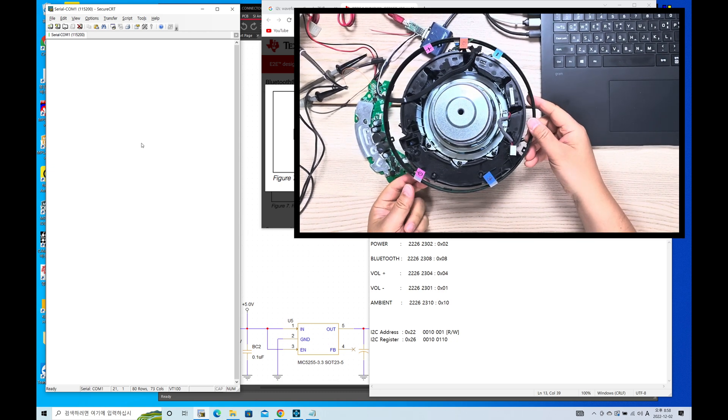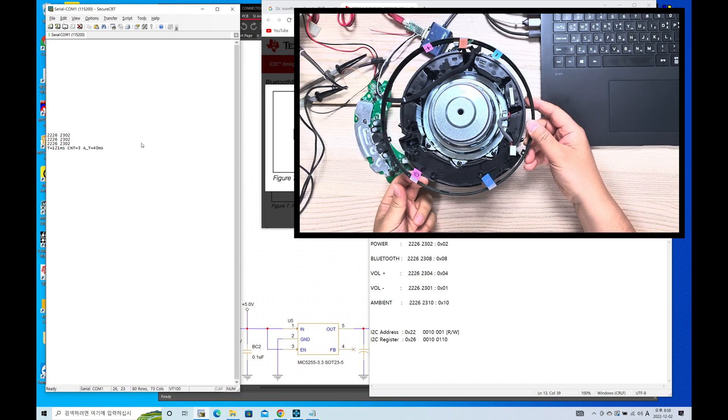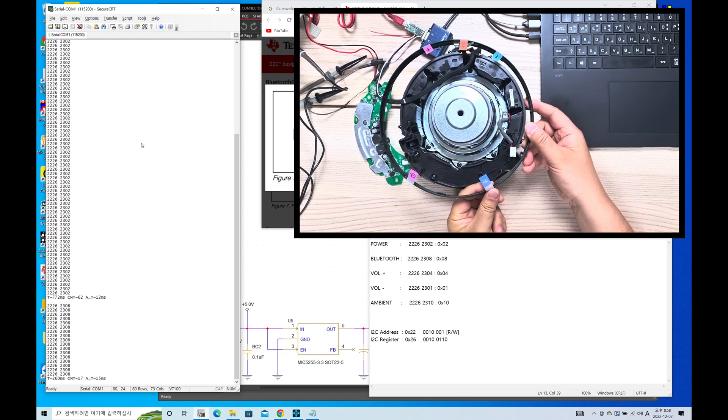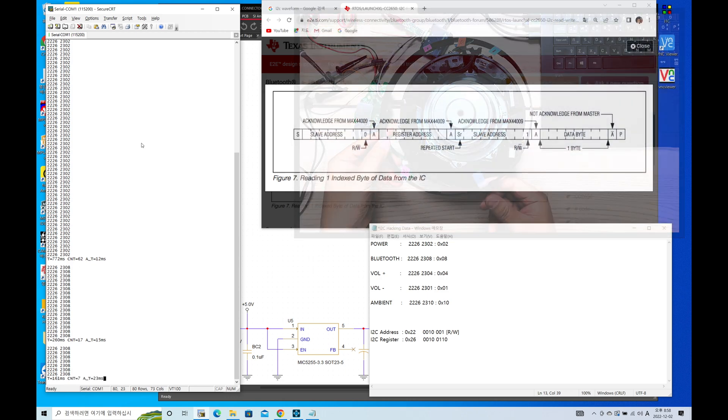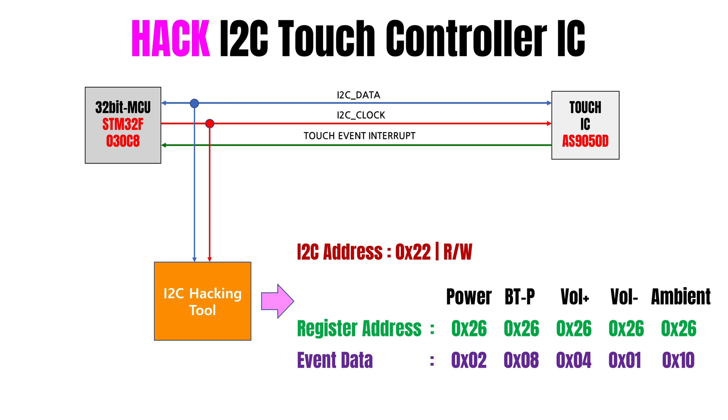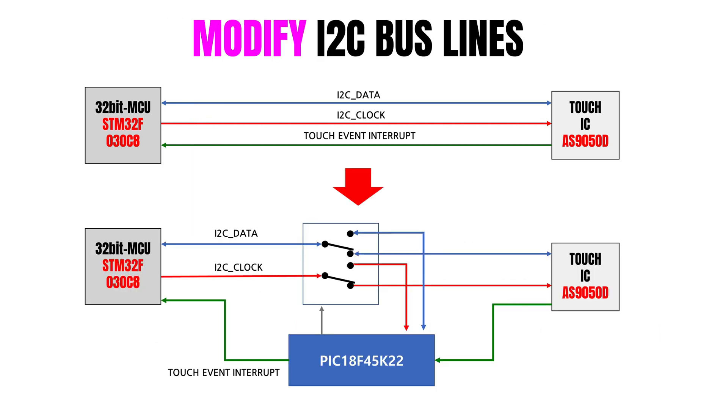UART 통신과 I2C 해킹 툴을 사용하여 데이터값을 찾을 수 있었습니다. 읽어가는 레지스터값은 동일하고 터치키 종류에 따라 데이터값만 바뀌는 걸 볼 수 있습니다. 분석은 끝났고 메인 프로세서를 속이기 위해 I2C 통신 라인을 2대1 멀티플렉서 IC를 통해 개조하였습니다.